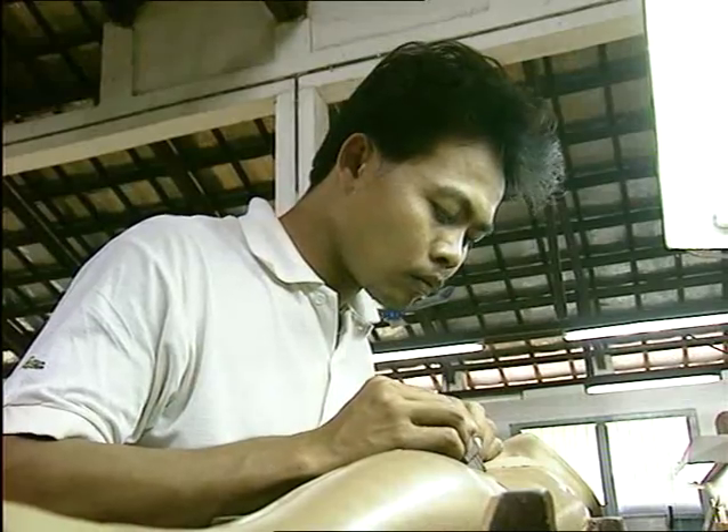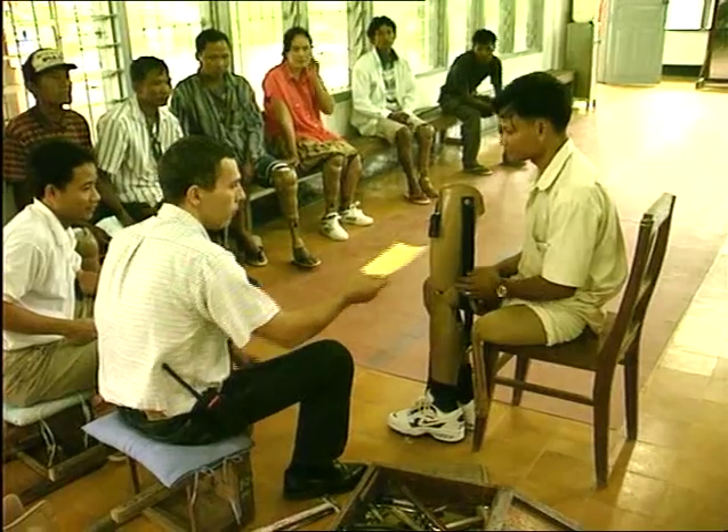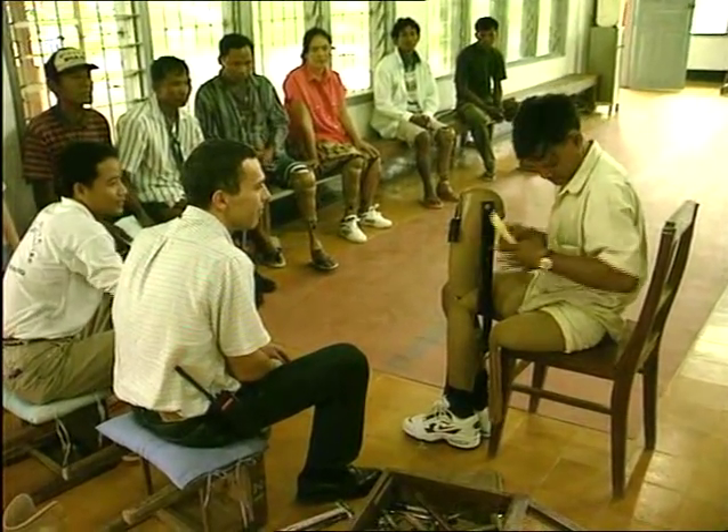The patient's file number is stamped on the prosthesis. The socket fit, prosthesis length and gait are given a final careful check before the patient leaves. They are reminded to come back to the centre any time if and when repairs are needed.